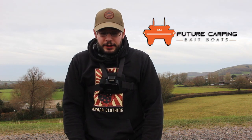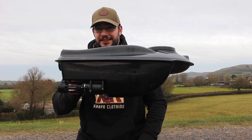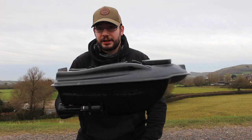I started to take note of a company called Future Carping that had started to release some much cheaper bait boats. They brought out one called the Actor bait boat — basically an entry-level small water little boat that you could carry around, very lightweight and very easy to use. So we decided to get one. As you can see, it's extremely small and extremely lightweight. It doesn't take too much space up on your barrow — you could easily put it in a rucksack and carry it on your back.